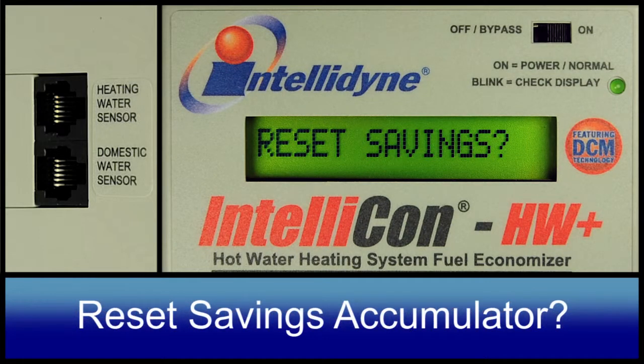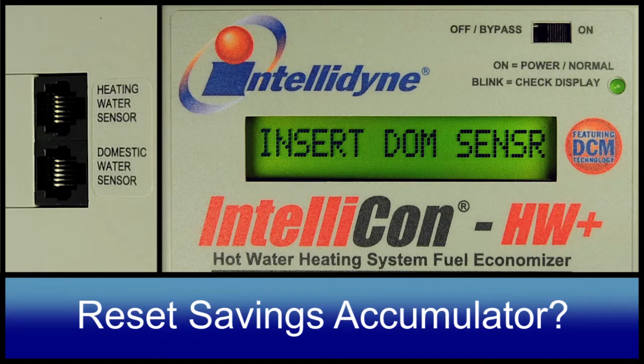Reset savings. This parameter will clear the average savings accumulator.